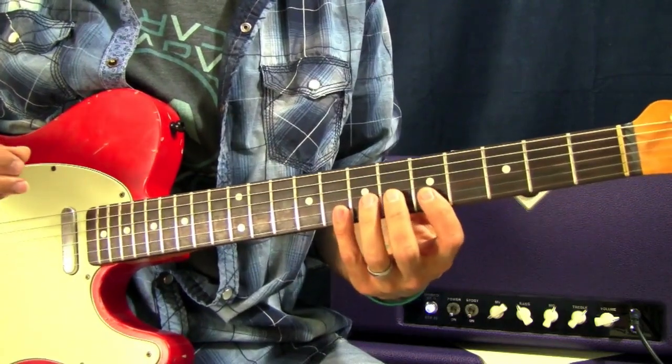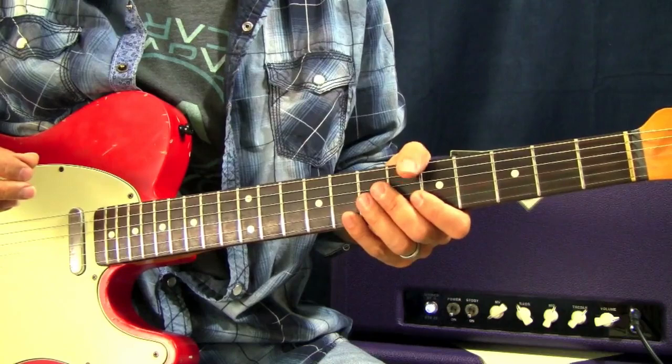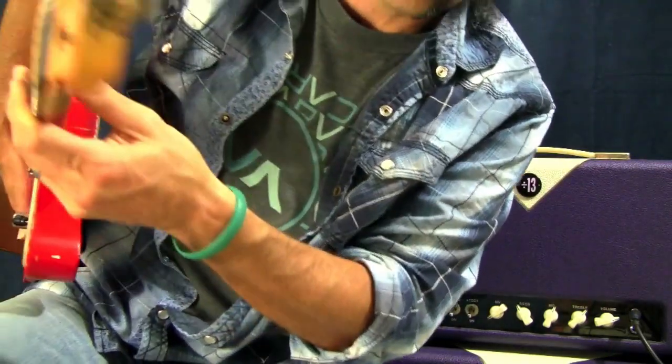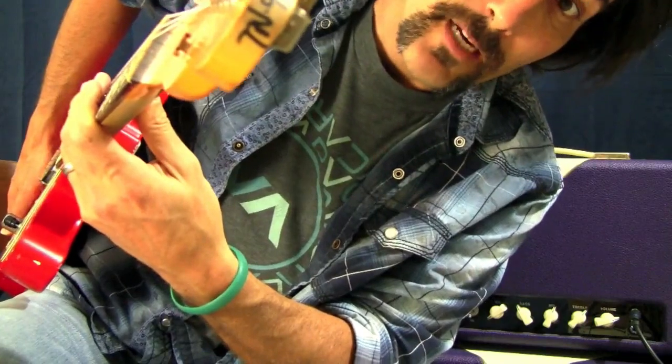When I'm doing scales and stuff, or just jamming in general, unless I'm bending, I'll wrap my thumb up around here, which I'll go over later when I do vibrato. But nine times out of ten, my thumb is right on the back of the neck — it's kind of hard to see it, but right there.